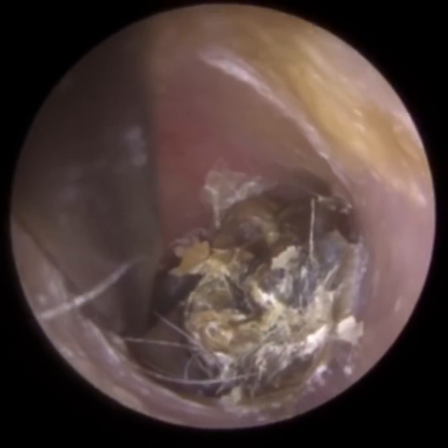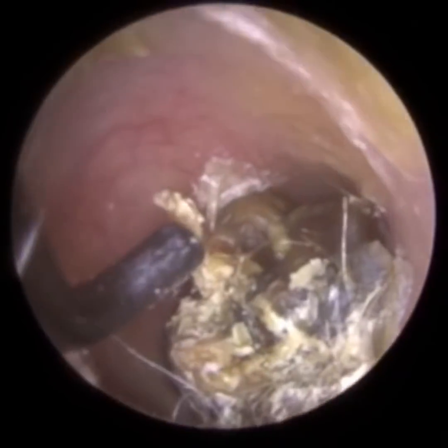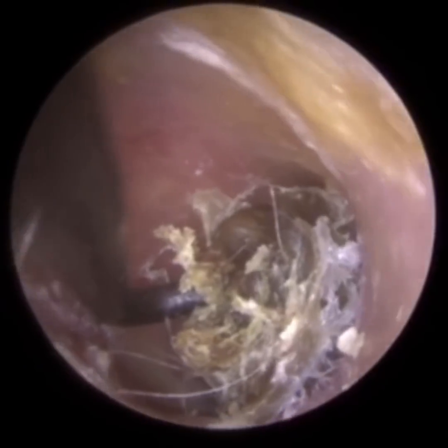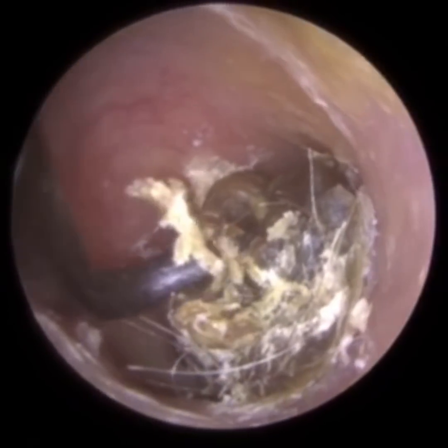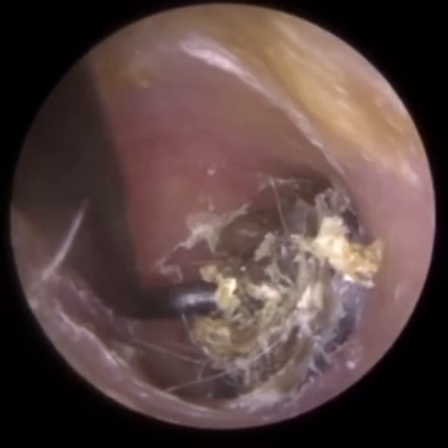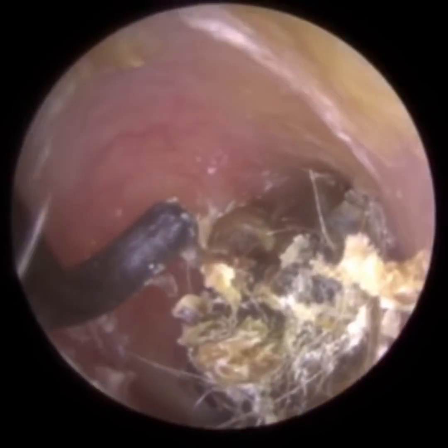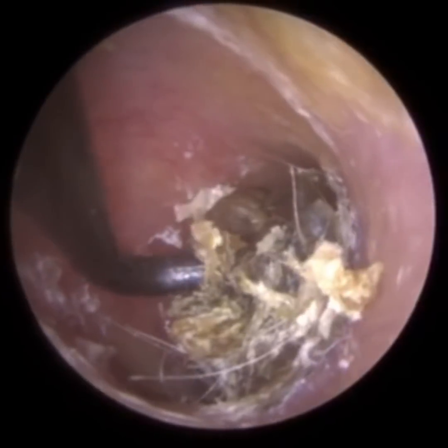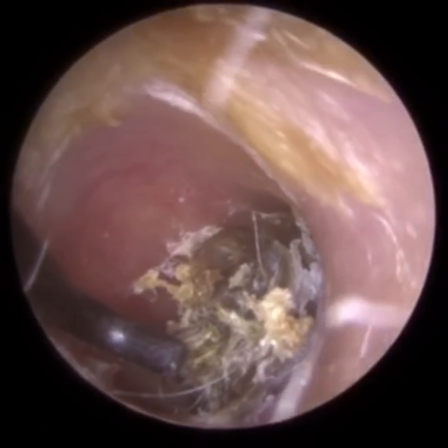This is really deep in there — it's lodged beyond the isthmus. Typically I try to resist the urge of using mechanical instruments like hooks and scoops when the wax is in the inner two-thirds, because if we come in contact with the bony part of the ear canal it can be very sensitive and uncomfortable for the patient.